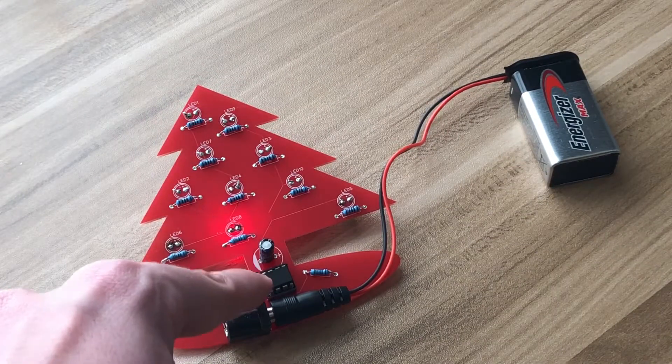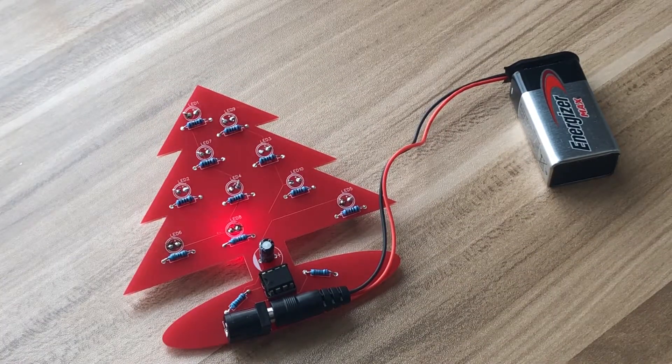Everything is controlled by this 555 timer chip, which tells the LEDs to either turn on or off. Now this looks easier said than done, which is why I made an Instructables article and this video so that you are fully prepared to make your own project.